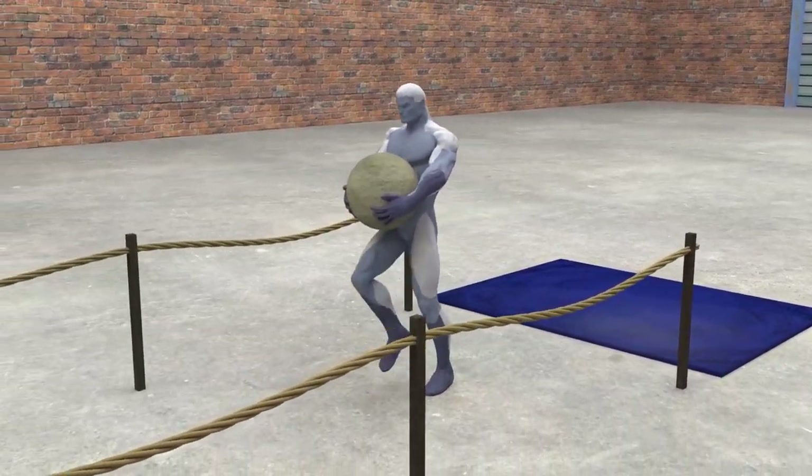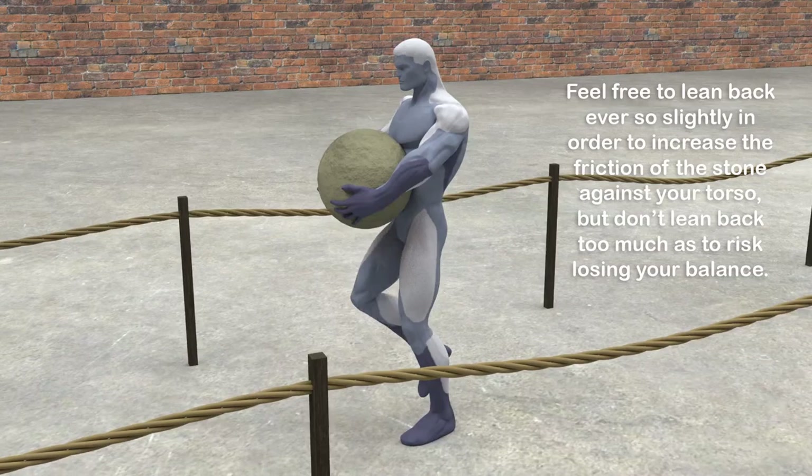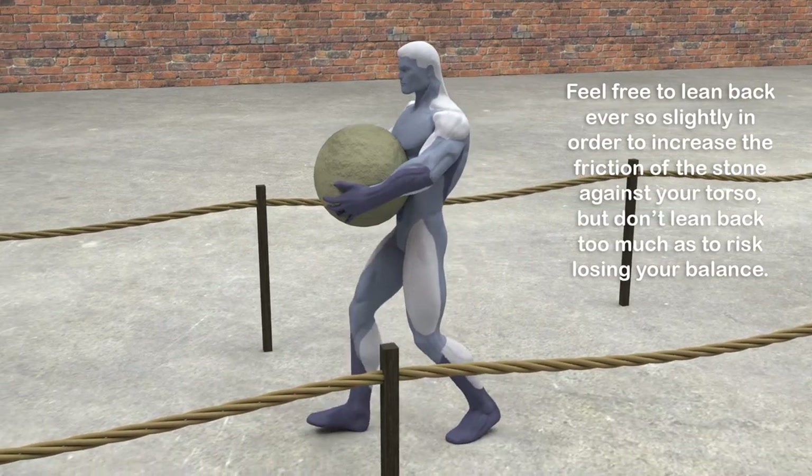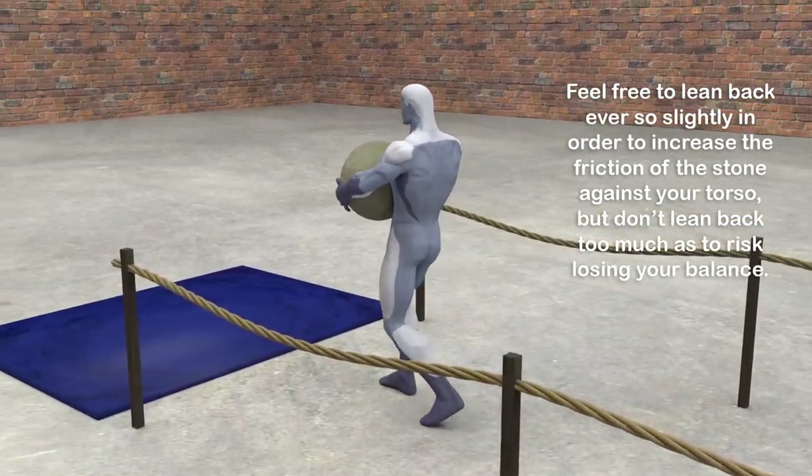All that is left is to carry the stone across the specified distance. Feel free to lean back ever so slightly in order to increase the friction of the stone against your torso, but don't lean back too much as to risk losing your balance.